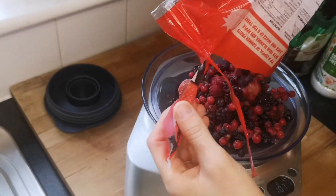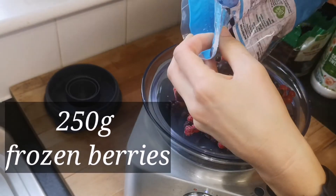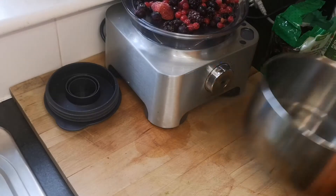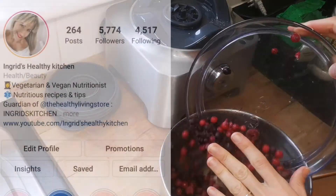This is the consistency we want. Now I'm weighing my berries — I'm using 250 grams of frozen berries, but you can use any fruit. I've done it with pineapple and coconut before and it was delicious as well — it's on my Instagram if you want to check.